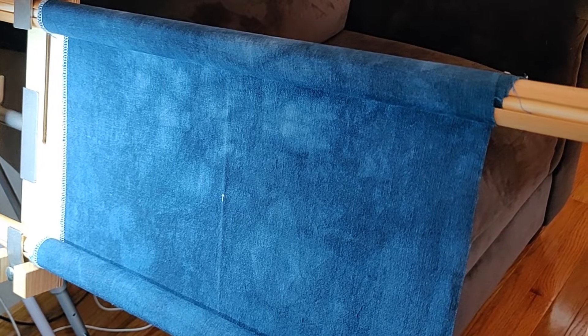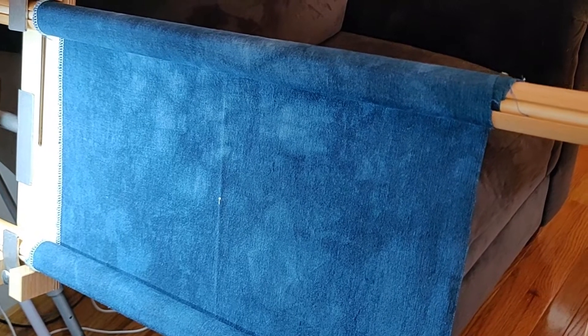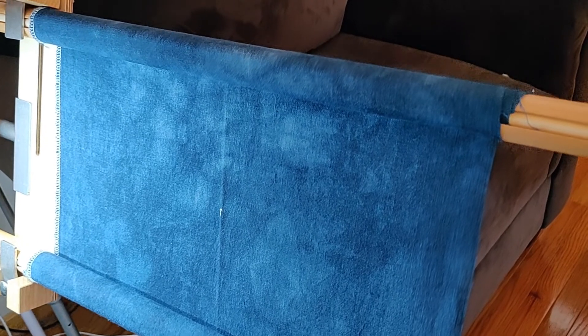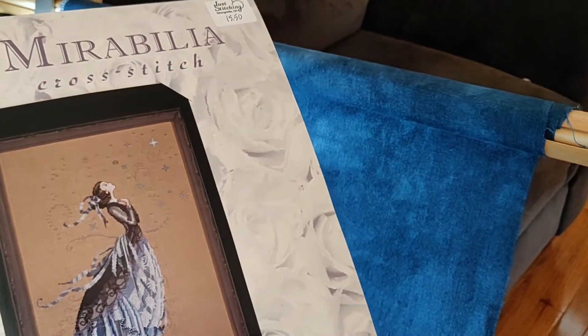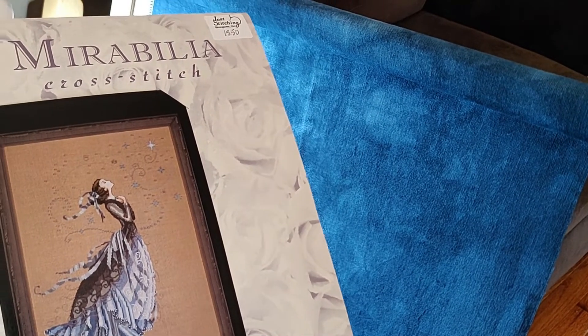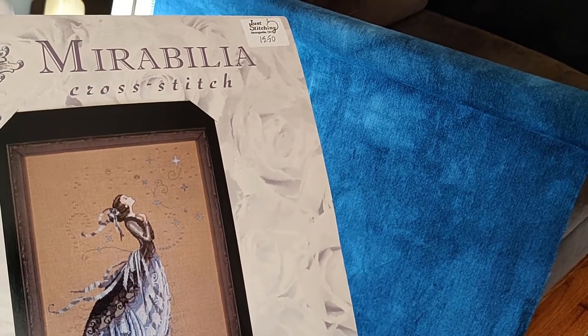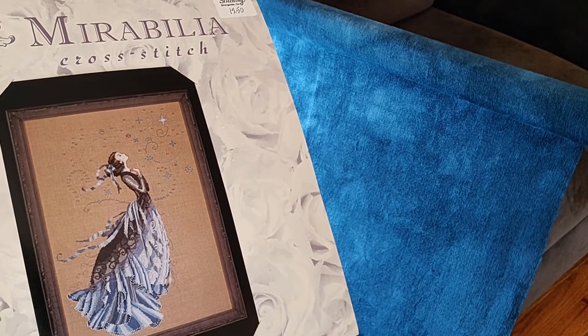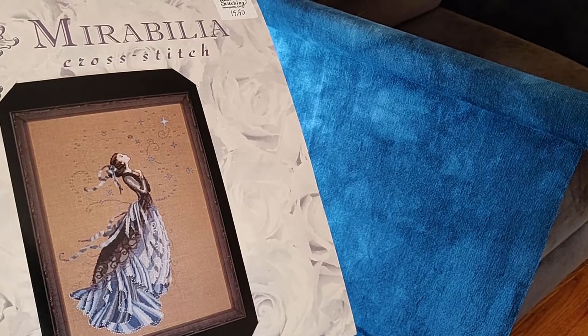Mystic is the dye color - it's a 32-count Belfast linen. It's going to be dark. I mean, if you look at the picture there are lots of blues in here, but I'm hoping she still shows up. The stars are mostly beads so those should be hopefully very sparkly. I'll film again tomorrow showing you my new start for tomorrow. Bye!